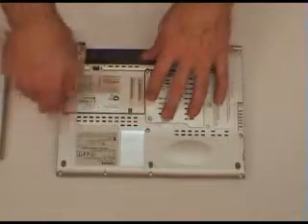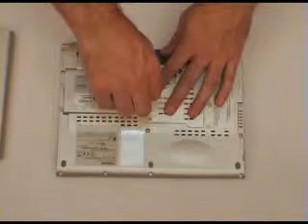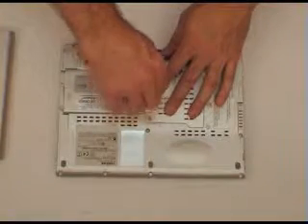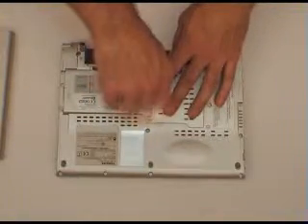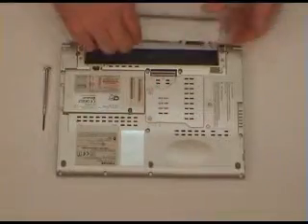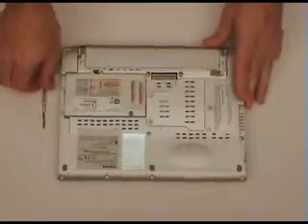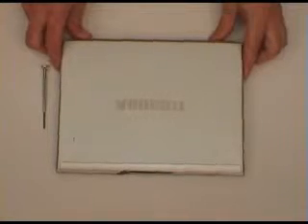Put the cover back on, screw it back in, put your battery back in, and you're done. Thanks for watching this upgrade video.